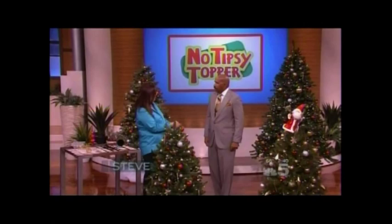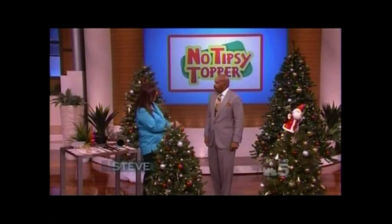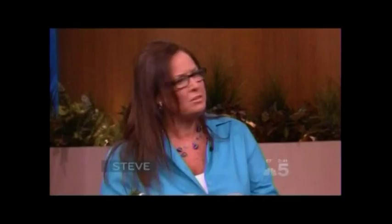No Tipsy Topper? Yes. I used to work for a major department store, and I did the displays. And that included also doing the Christmas trees. And when I would do the toppers, people would walk by and they'd say, how do you keep that thing from staying on the tree and not toppling off? So I created this invention, and it has made everyone's life easier decorating the tops of their trees.